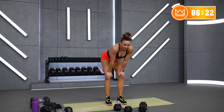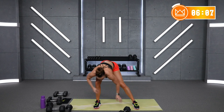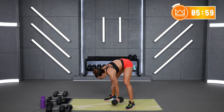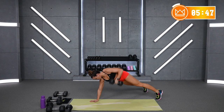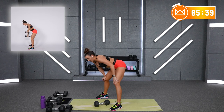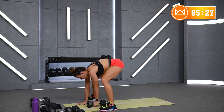We've got a superset to finish it out — renegade row and front swing. One arm at a time. Two rounds of 45 seconds per exercise, and that's it. Let's go first round with the right arm. You've got one row here, step it up or jump wide, your back swing, put it down, row, bring it up, swing. Right arm only — let's go: right arm, kick it back, row, bring it up, swing.